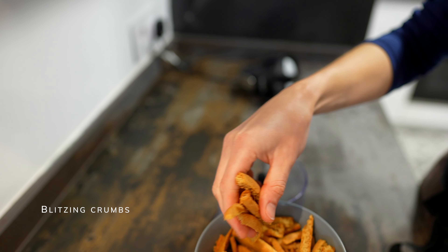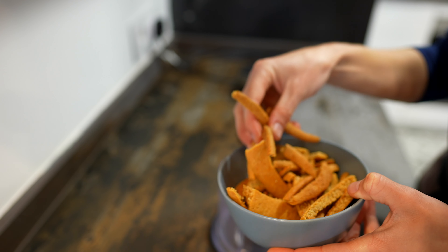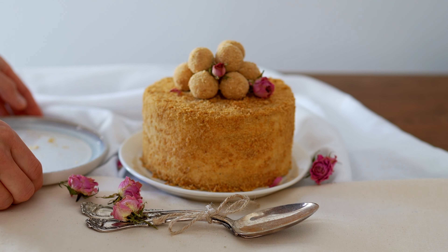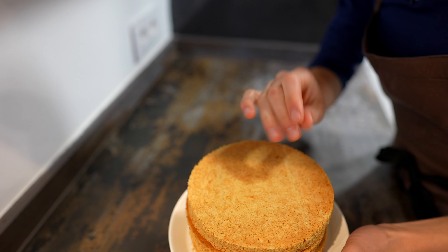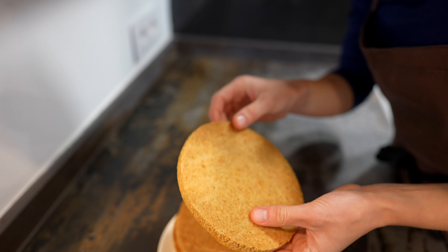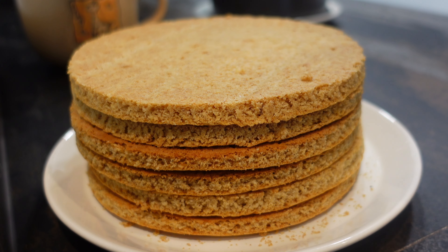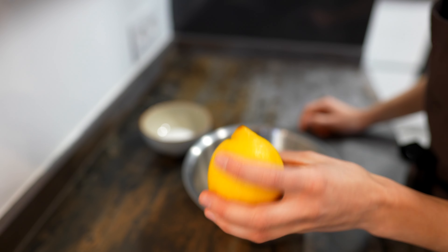Just before layering the cake, let's blitz the scraps. I never worry too much about extra crumbs — they can easily be turned into decoration. The sheets are already cooled down and have hardened quite a lot, making them quite fragile, so I handle them very carefully. For now let's set them aside and make the cream mix.